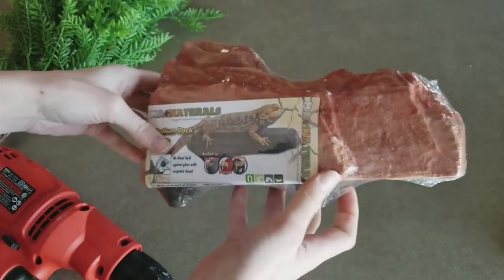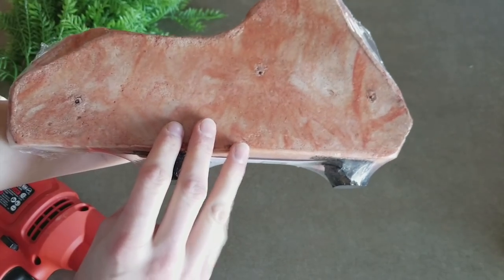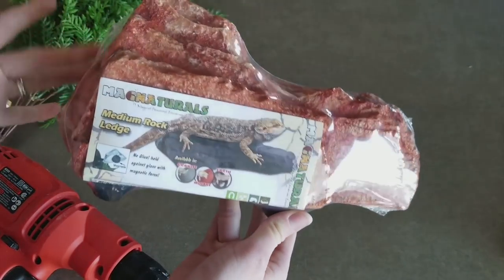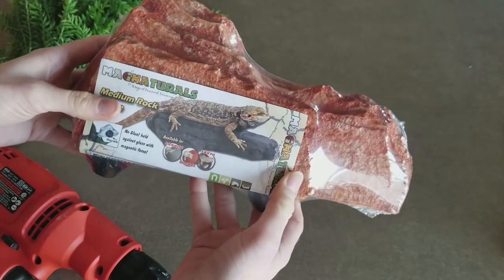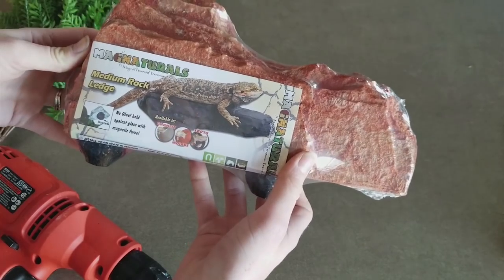Make sure that the ledge you're going to use for this project is made out of a very condensed foam material, not plastic. This will be a lot easier to drill into and make the project go a lot faster overall. This one was found on Amazon for about $15 — I'll put a link to it in the description below.